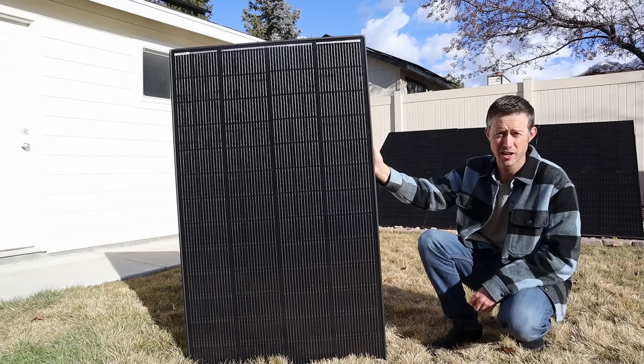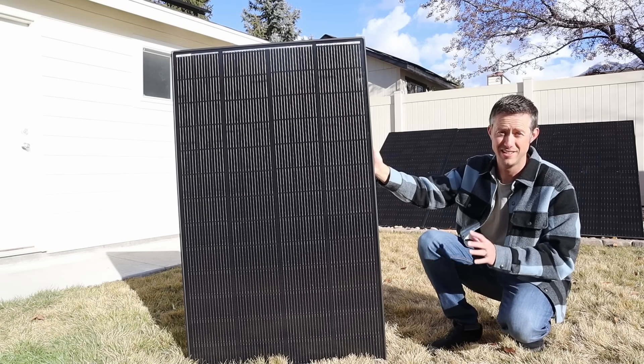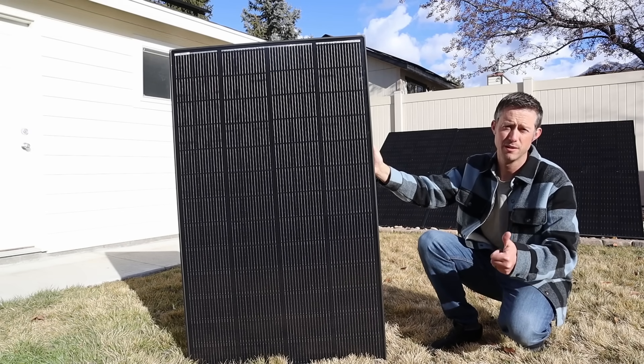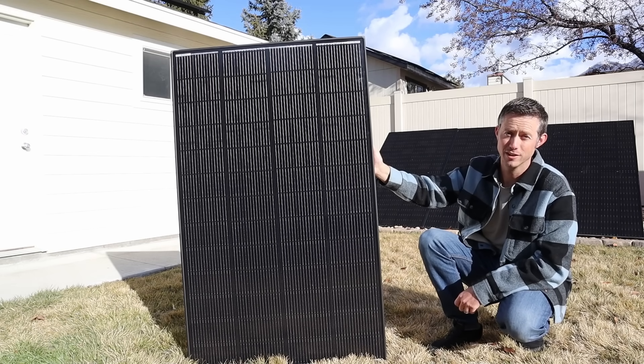Thank you so much for checking out the video. A special thanks to Renogy for sending out this solar panel for testing — once I saw it on their website I definitely wanted to get my hands on it, and they did send it out for this video, so thumbs up to them for supporting the channel. Let me know what you guys think in the comment section. We'll see you in the next video.